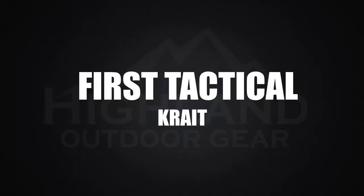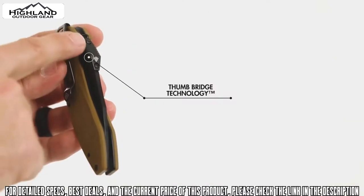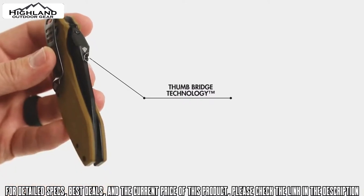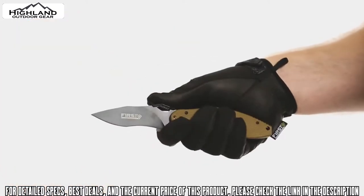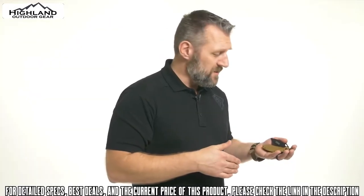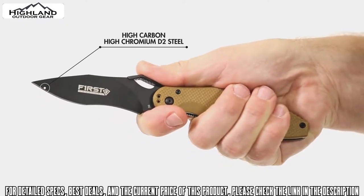New from First Tactical: the Crate Folder. As always, our folders come with the thumb bridge technology — the thumb plate, the thumb hole, and the scalloping — allowing you to open the knife with a gloved or ungloved hand in any critical situation. The steel is D2, a great metal giving you a great edge that will last a long time.